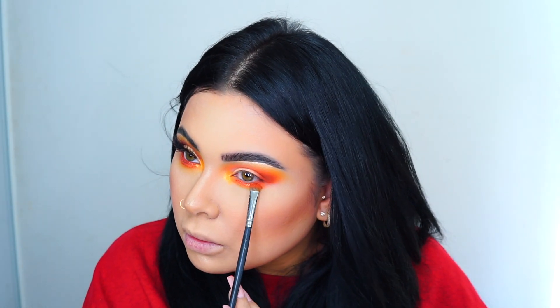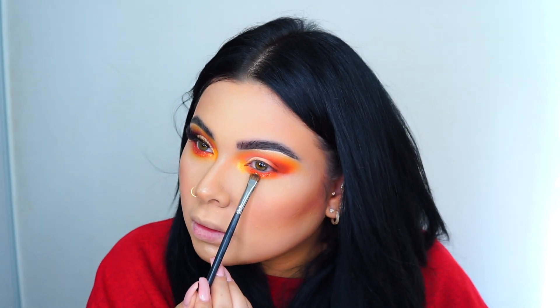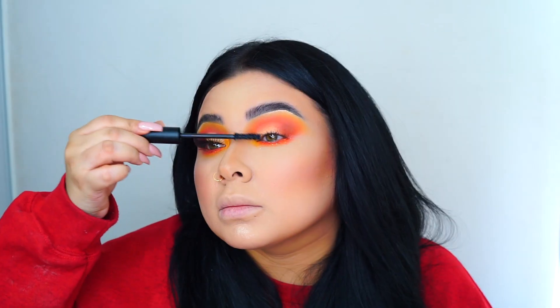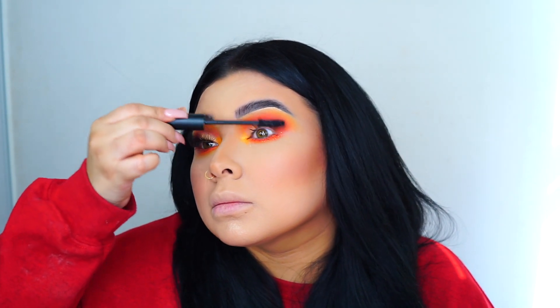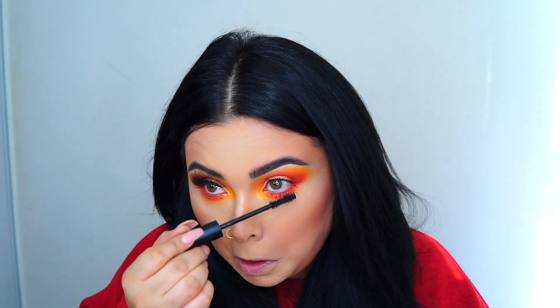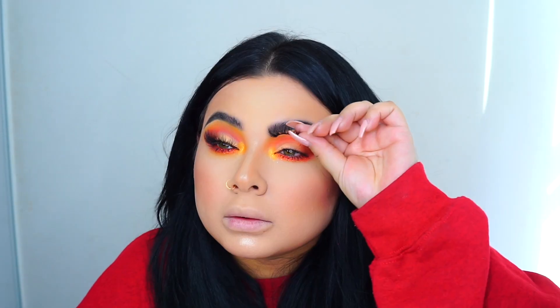Then I'm applying the shimmery shade on top of that just to give this look a little bit more of a dramatic pop. Then I'm going to be using Morphe's new mascara — it is bomb.com, you guys definitely need to try this out. It makes my bottom lashes long and I really like that. Definitely use code Pretty Grace for some money off.